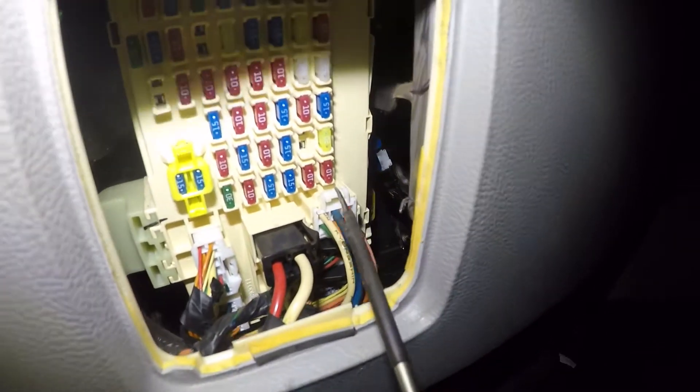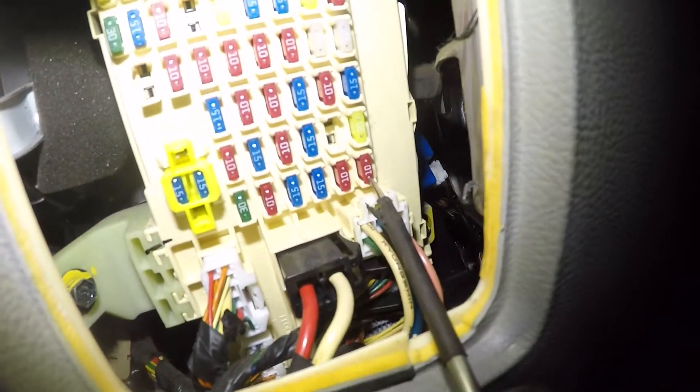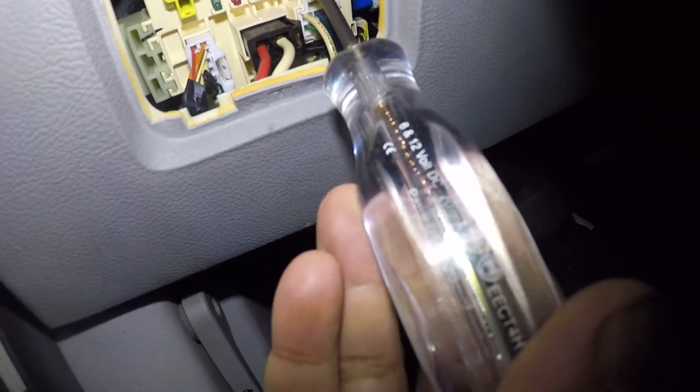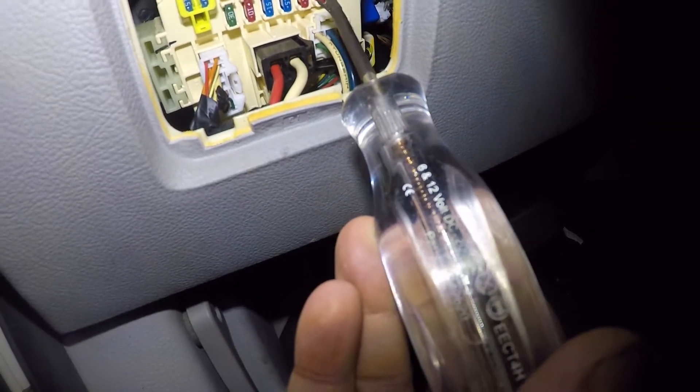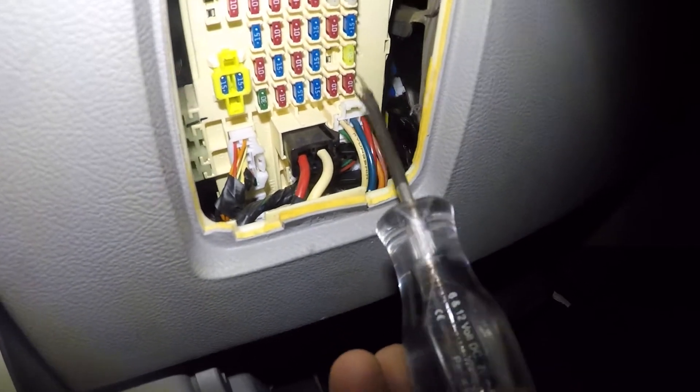Let's check the radio fuse. It's right down here and you should have power — you can see my test light came on when I touched it. If I switch to the other side of the fuse, I also have power. When you have power on both sides, that fuse is good. If your fuse is blown, I'll show you how to pull it.